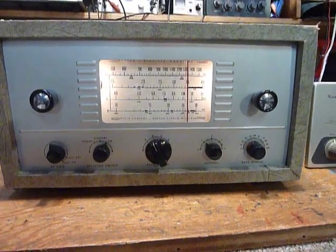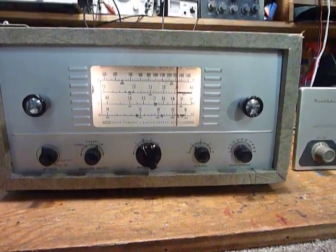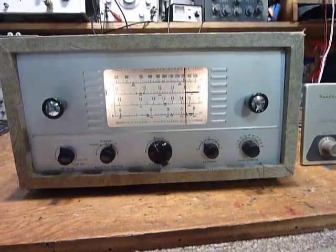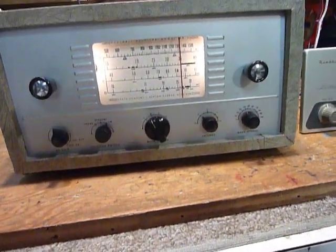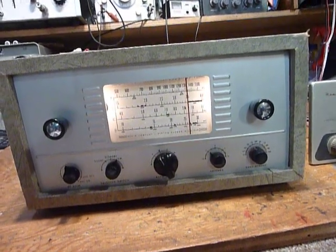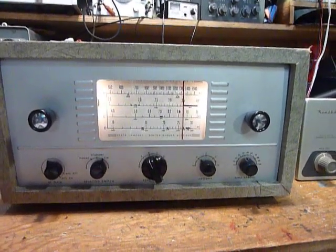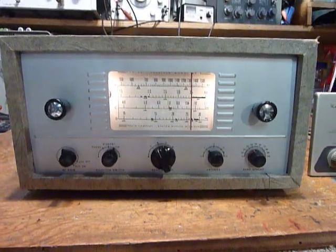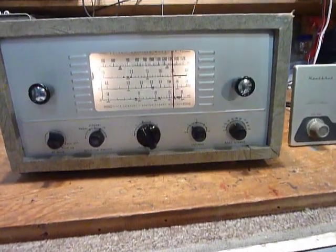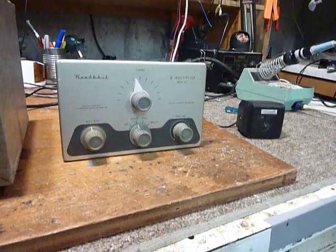I wanted to show a little bit about using the AR3 receiver in conjunction with the QF1 Q multiplier. I have a good friend in Henry, Illinois, name of Val Johnson. Val had heard I was working on the AR3 and the AT1 transmitter and sent me a QF1 — thank you Val. I'm planning on using the AR3 receiver, the AT1 transmitter, which is the first transmitter Heathkit produced in the 1950s, and the VF1 VFO for Straight Key Night, which is New Year's Eve.